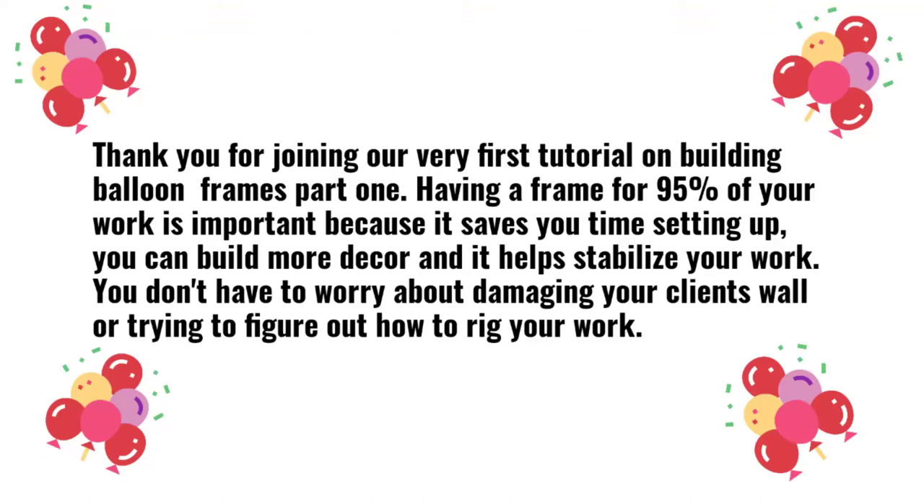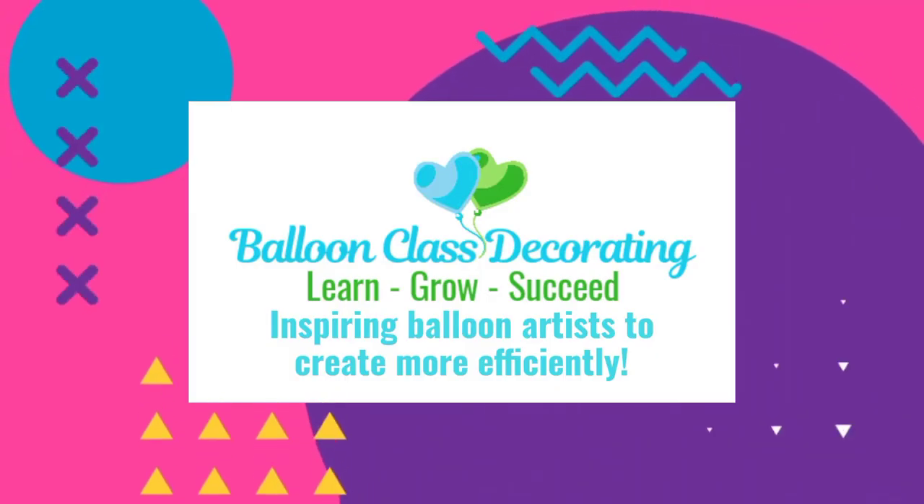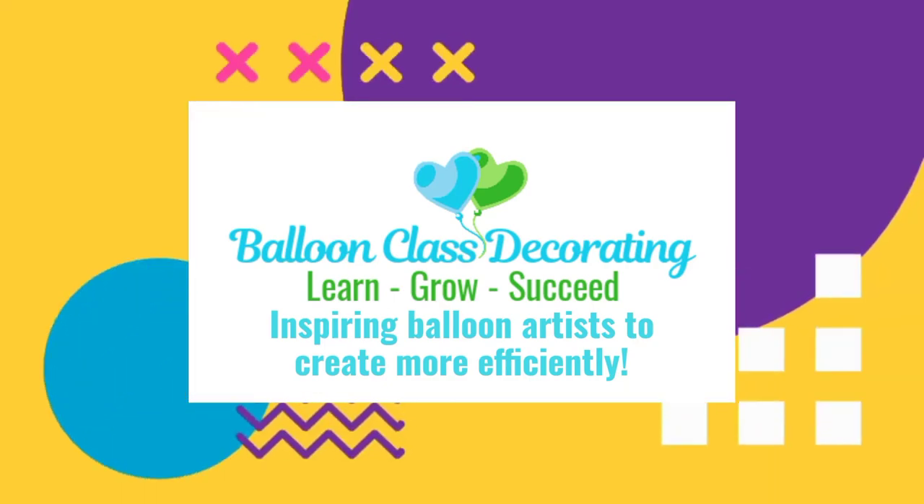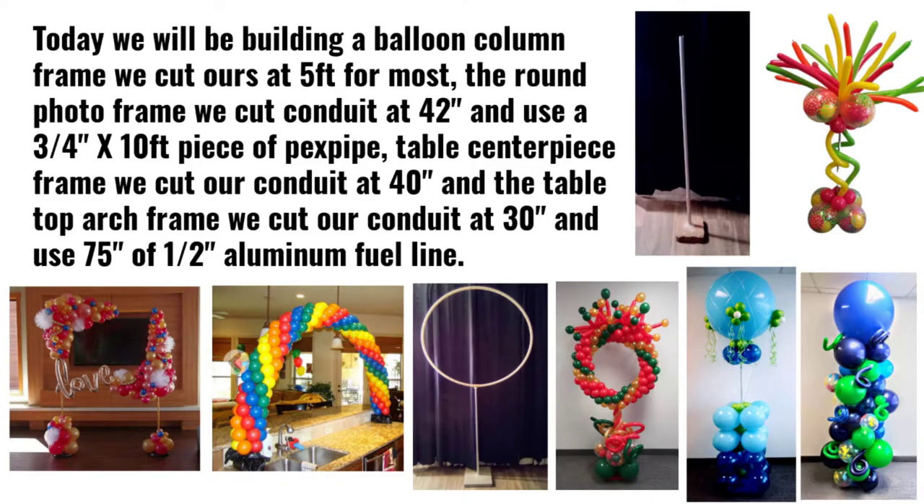Thank you for joining our very first tutorial on building balloon frames, part one. Having a frame for 95% of your work is important because it saves you time setting up, you can build more decor, and it helps stabilize your work. You don't have to worry about damaging your client's wall or trying to figure out how to rig your work. Let's get started. Today we will be building a balloon column frame, the round photo frame, table centerpiece frame, and the tabletop arch frame.